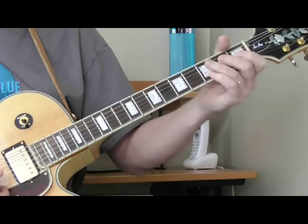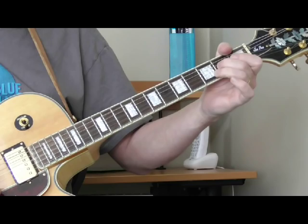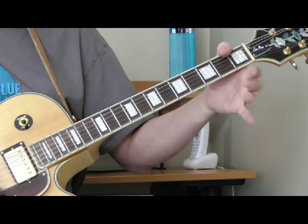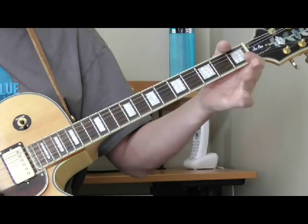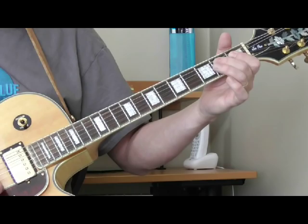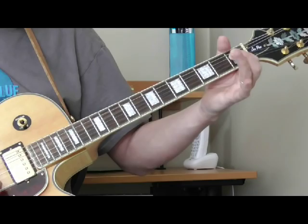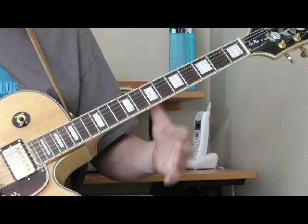And then he's going into his signature Eddie Taylor bass run. What he's doing is hammering on to the second fret of the third string, and then open third string. Then two and one on the fourth string, open fourth string, third fret of the fifth string — and that's where he ends. Now he's going to play a chord, and I'll show you that in a minute.